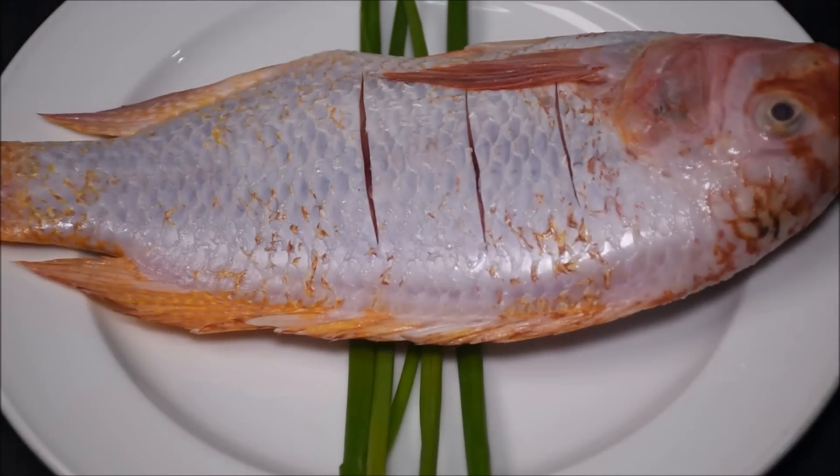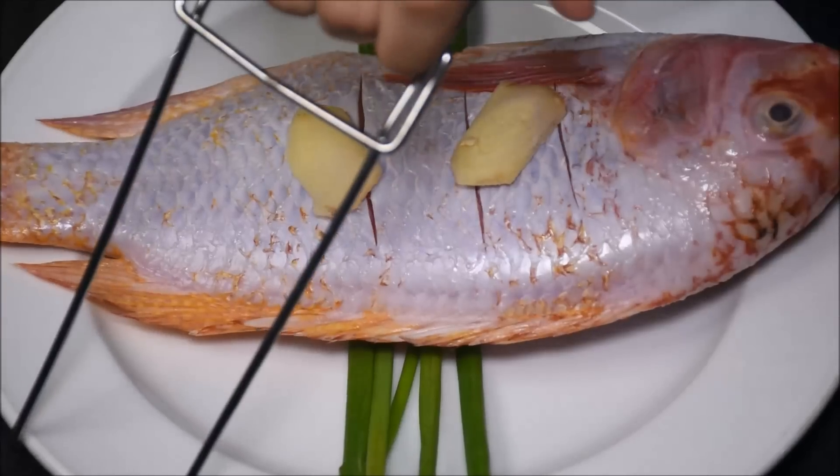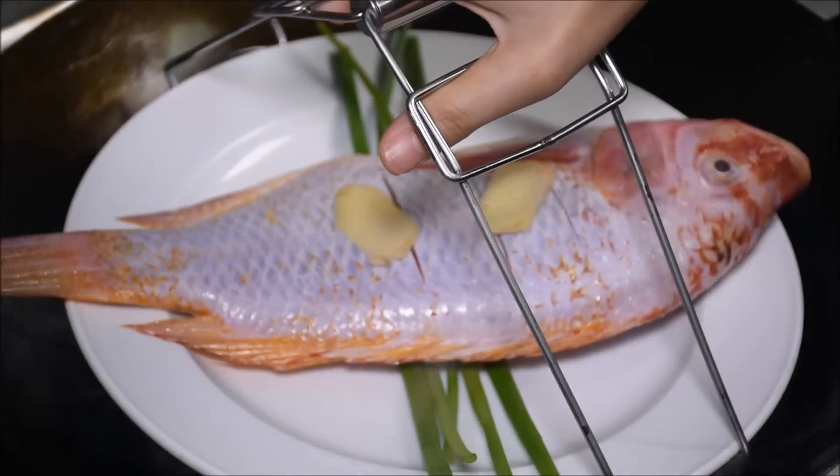Put the fish on some spring onion to allow steam through for even cooking. Add two slices of ginger. When the water is boiling, start steaming the fish on high heat for 9-10 minutes. Very important: don't open the cover to check on the fish.